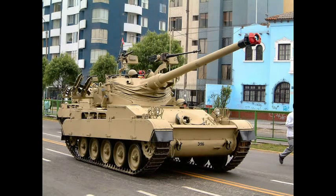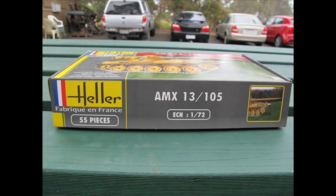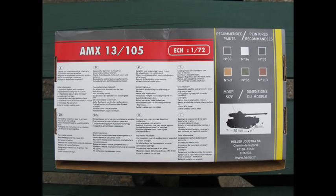Hello and welcome to another modelling video. This is Alan from the Makana Manor YouTube channel. Today we shall be building the Helia AMX 13/105, a post-Second World War French tank. Unfortunately it doesn't have a cool catchy nickname like a Sherman or other famous tanks. The name's a bit lame but it is a very interestingly profiled tank. The chassis reminds me of a Panzer, though the top turret and massive gun are very unique to this design.